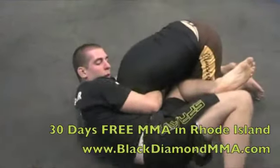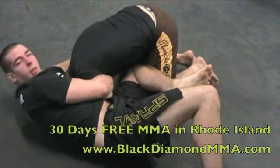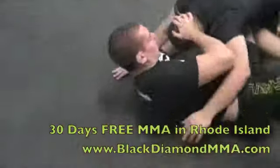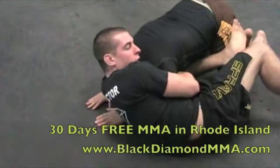This is where a lot of people mess up on this move — when I shoot my hips through and up, I can see the back of his head and he's just going to pop his head out, which I don't want. So I'm going to make sure I open that shoulder forward.